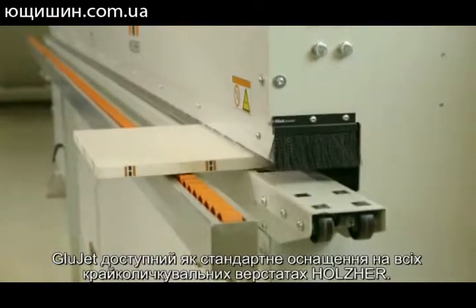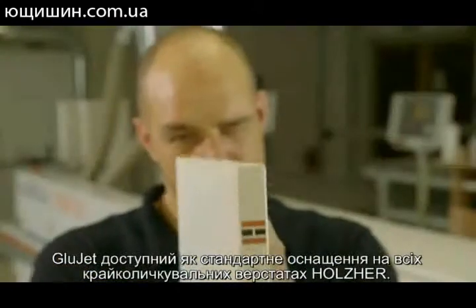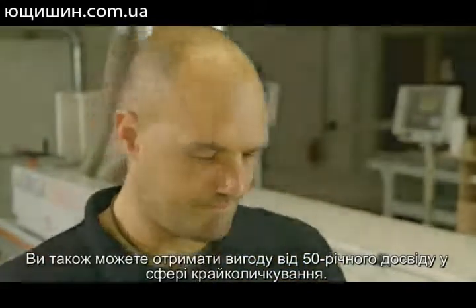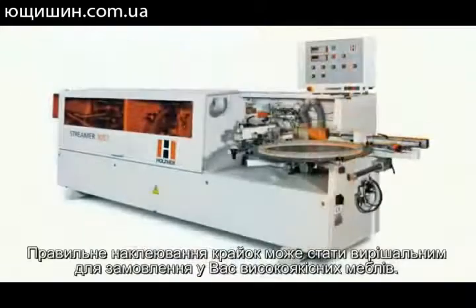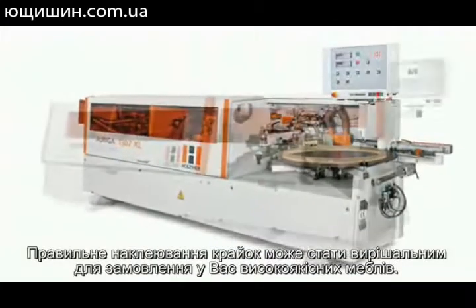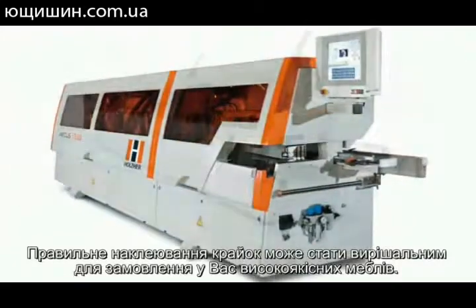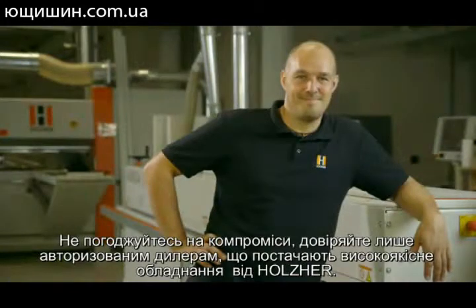The GlueJet is available as standard equipment on all Holtz Hair edgebanders. You can also profit from our 50 years of experience in the field of edgebanding. The correct edgebander can be decisive for delivering furniture with a high-quality appearance. Don't make compromises — put your trust in custom-tailored solutions, supplied as standard from Holtz Hair.